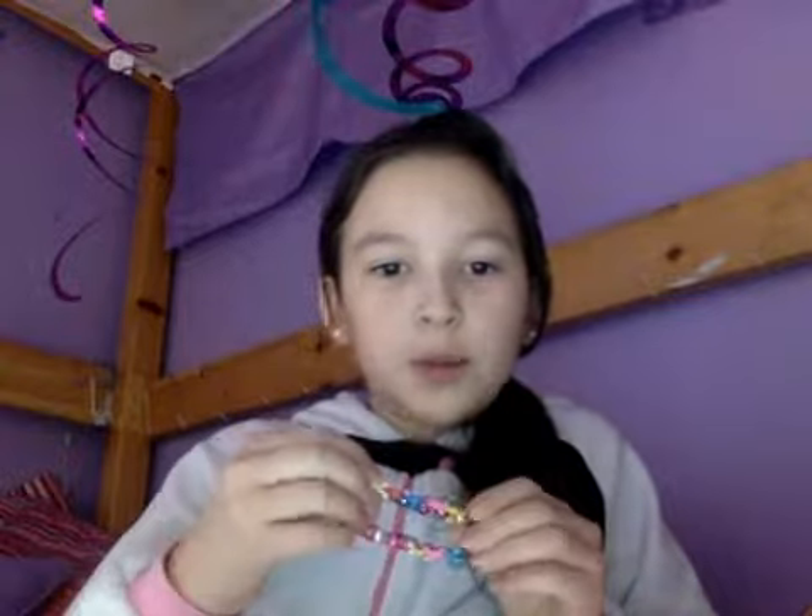Hi guys, I'm going to be showing you my loom band creations. I have made about... I have to say, I'll count them all the way. Here's the first one I'm going to show you.